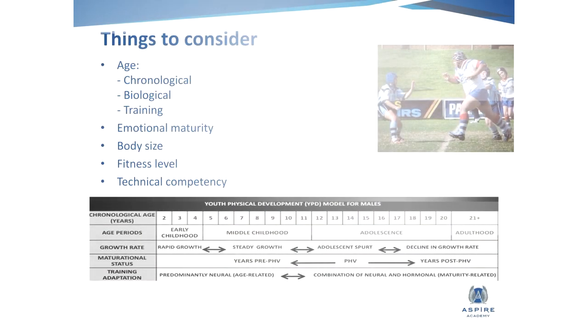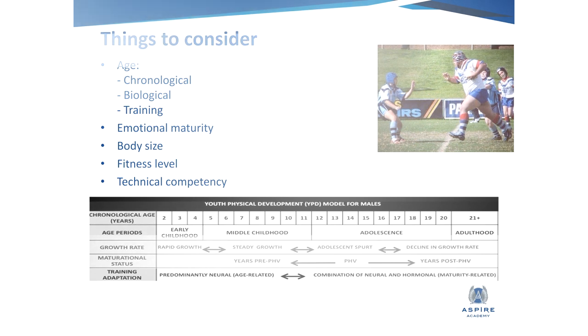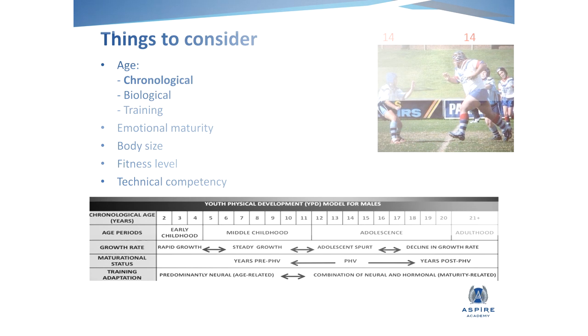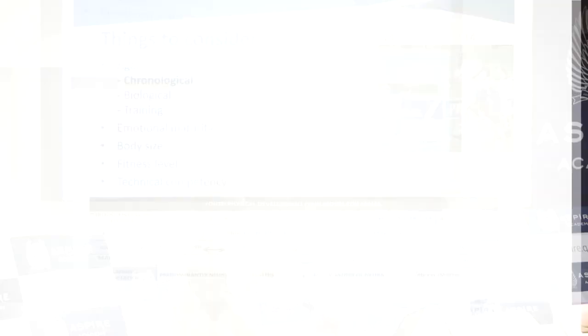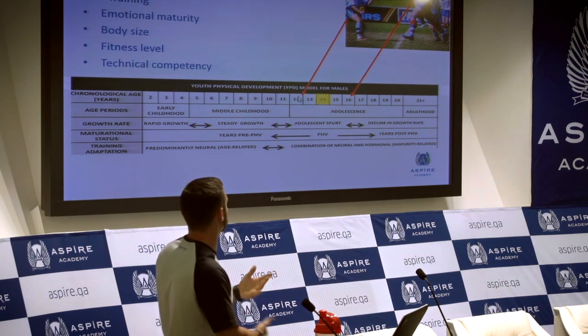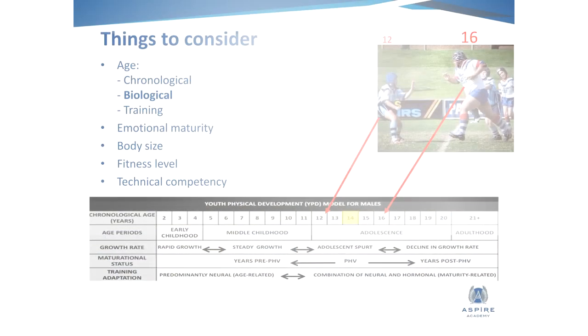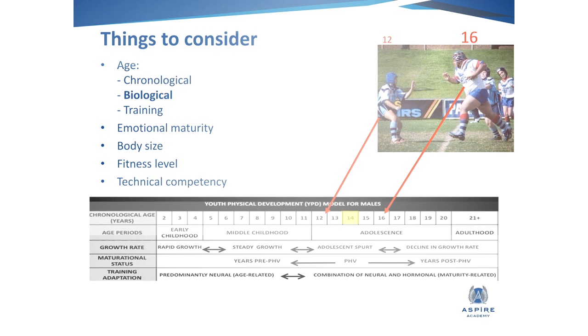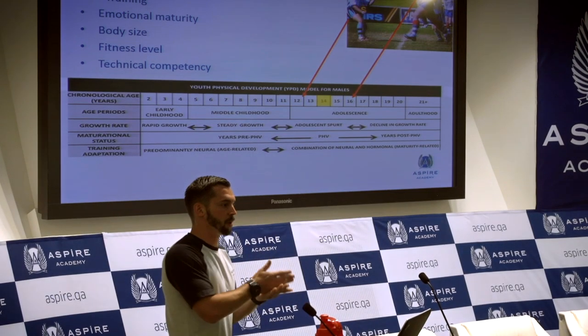But some things to consider when programming, depending on the groups you're working with — you might have a mix of ages, males and females. The chronological age — how old are they? These could both be 14-year-olds, but one of them has gone through peak height velocity and grown — he's actually about the size of a 16-year-old — while this kid is 14 but hasn't yet developed and grown, so he could look 12. So it's worth considering that athletes grow at different rates, and it doesn't mean we give them the same program all the time.